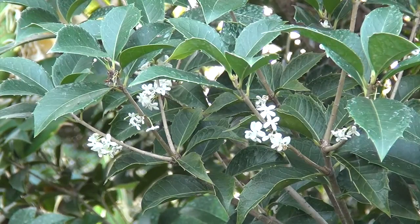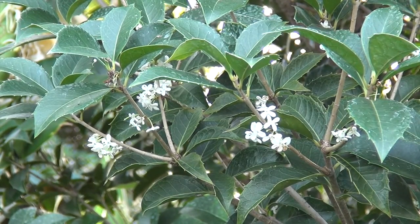So when you have a lot of them, it can be very sweet, but it's great. If you like a sweet smell in the garden, this is a great shrub to plant.